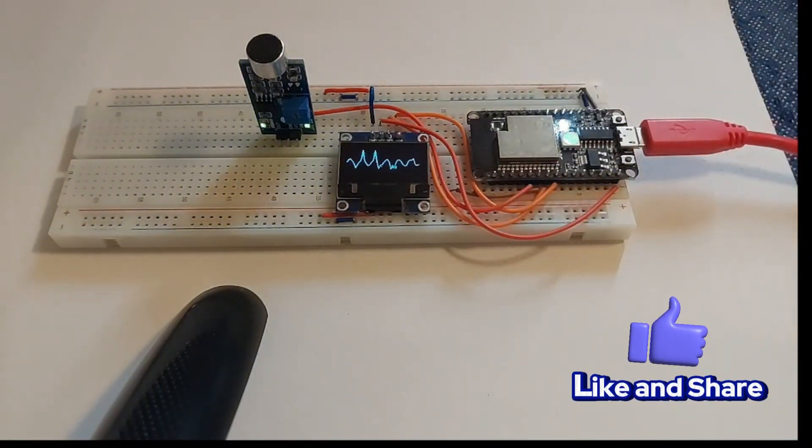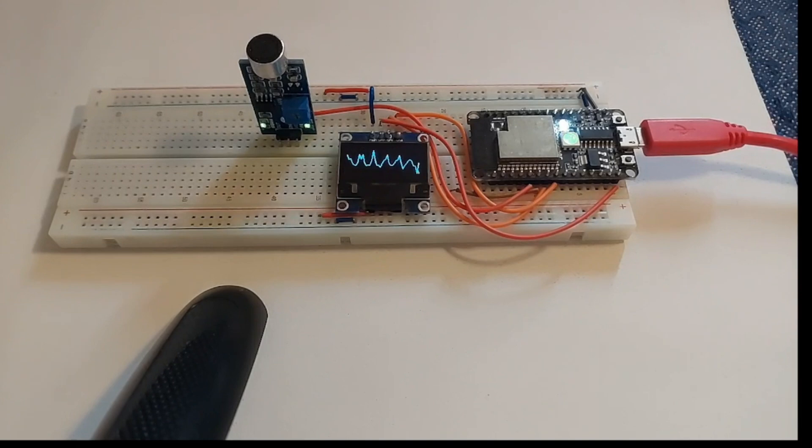If you go back to my previous video, you can see that I did this exact same project but with an Arduino Nano. Thank you very much, I hope you enjoy it and have a great day. Bye.